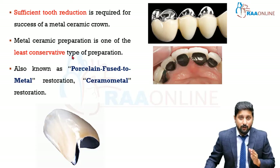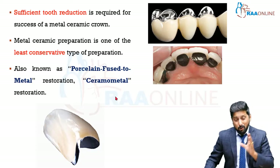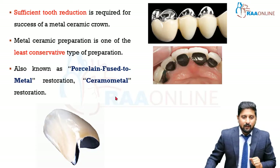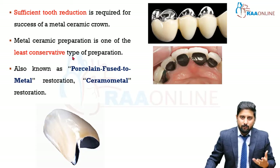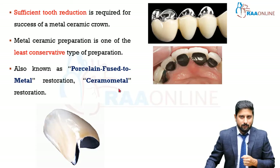Why is metal ceramic called one of the least conservative and not the least? Because all-ceramic preparation, where you don't have a metal substrate at all, is actually going to require more amount of reduction. Metal ceramic is also known as ceramometal restoration.